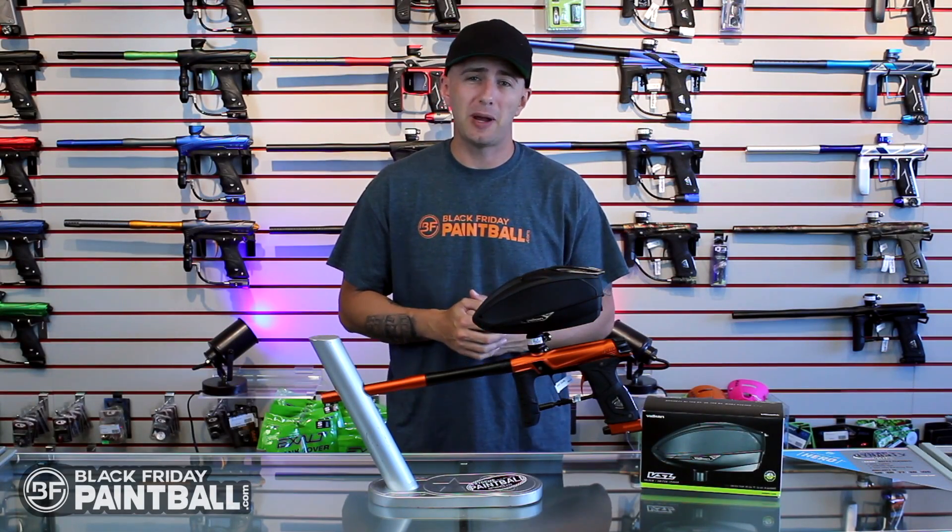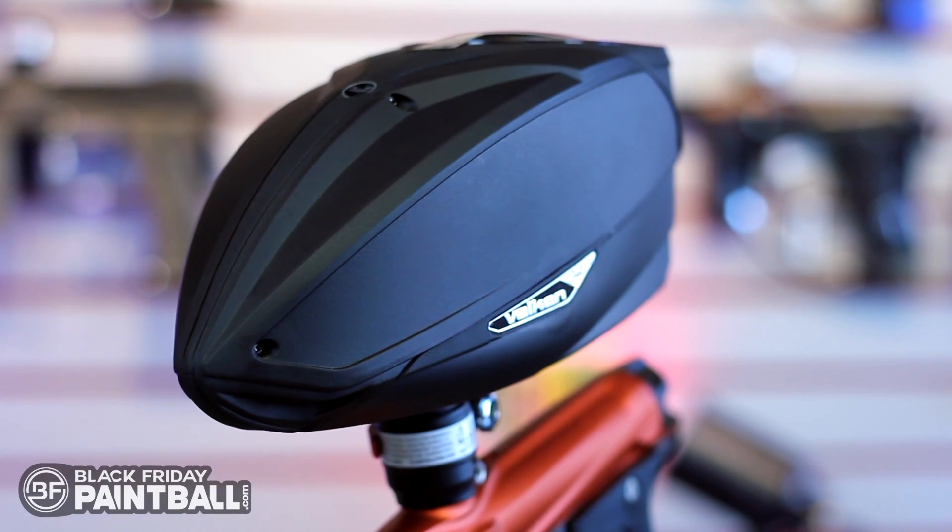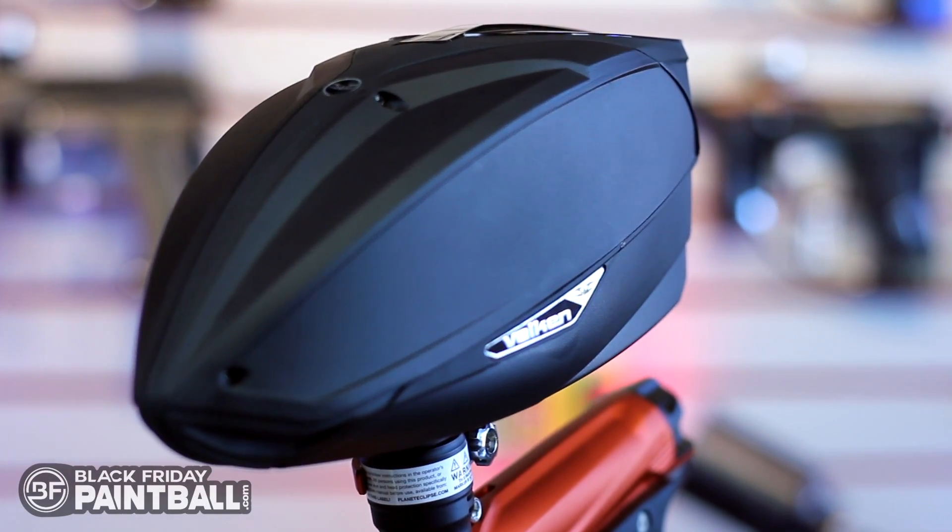What's up guys, Junior here from BlackFridayPaintball.com. Today we're going to take a quick look at the Vulcan VSL, the Vulcan Switch Loader. Let's jump right in and break this down for you.